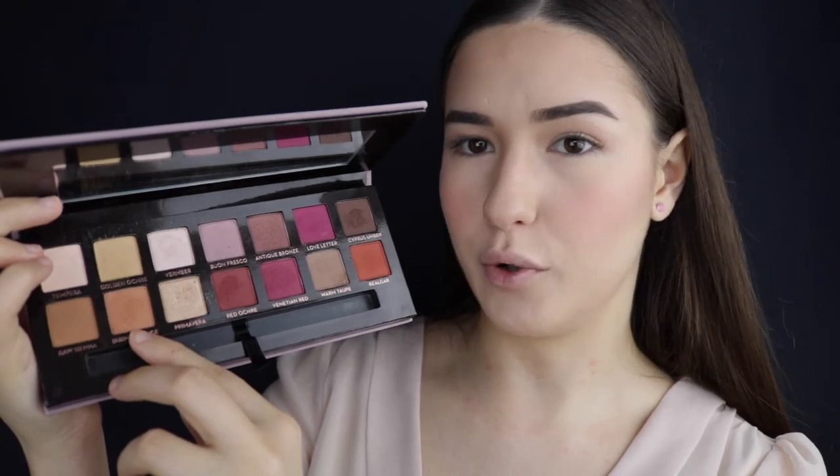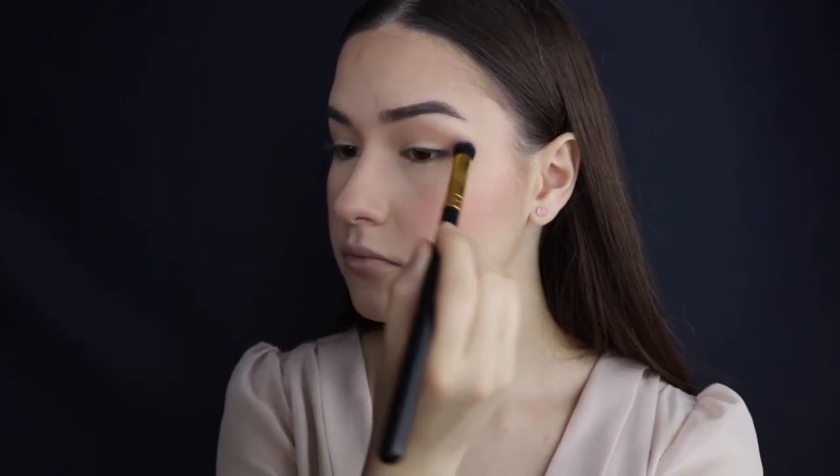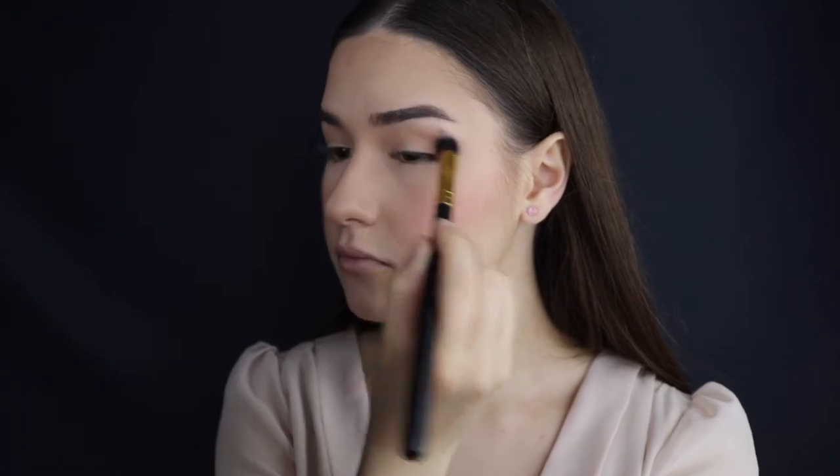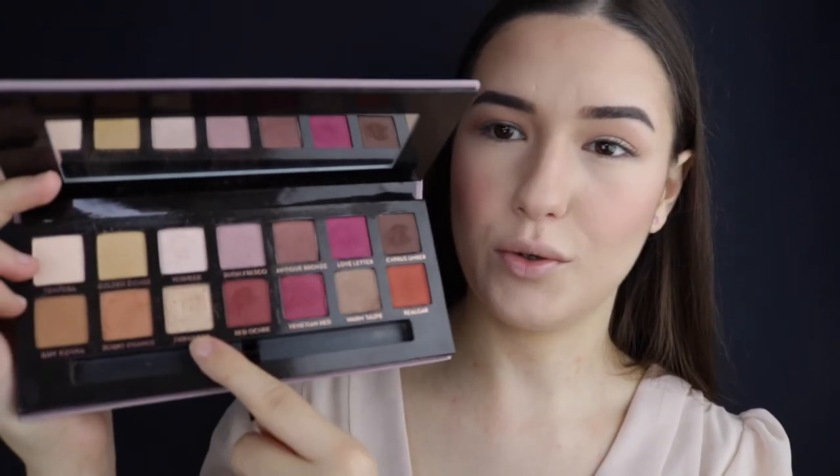Using the same palette, I'm gonna be using the color Burnt Orange, taking it on the same brush and applying it to my crease as well. Then I'm using the color Primavera on a smaller brush and applying that all over my eyelid.